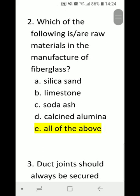Number 2: Which of the following are raw materials in the manufacture of fiberglass? A) silica sand, B) limestone, C) soda ash, D) calcined alumina, or E) all of the above. Correct answer is E) all of the above.